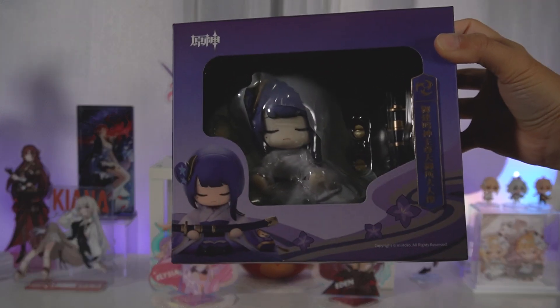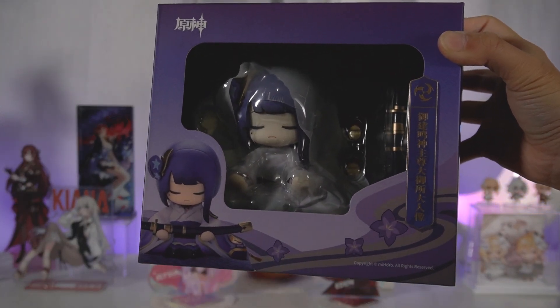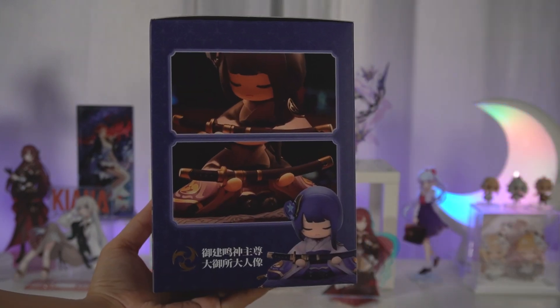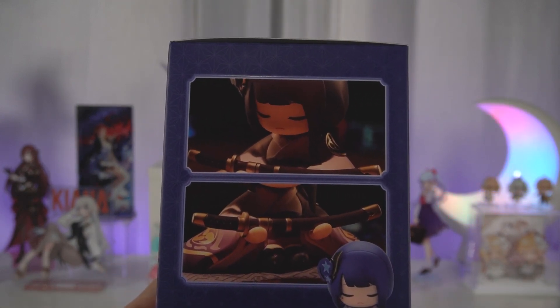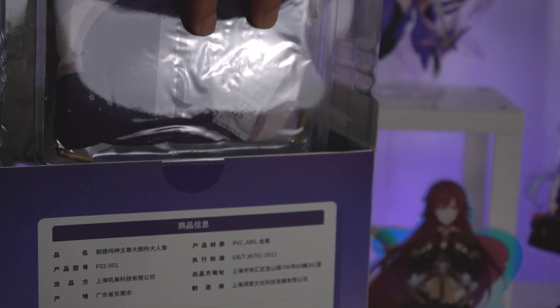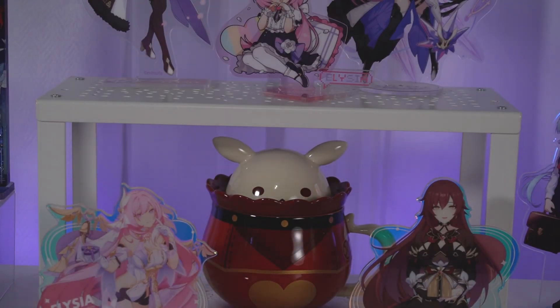Starting us off we have the Raiden Shogun figurine and honestly I kind of forgot about this because I got it from TOM and I just kind of figured that this would get delayed a bit, but she arrived really quickly which I am happy about. I do have the unofficial one that has been in the backdrop of my videos for around the last year, so I will be comparing those two as well, but let's check out the official one first.